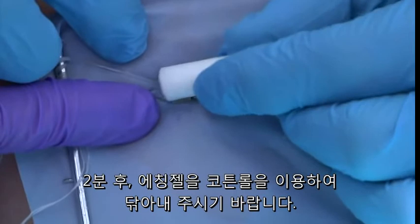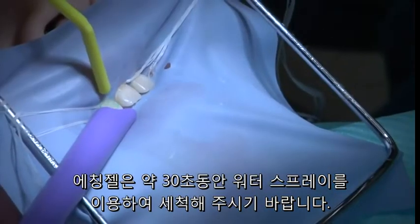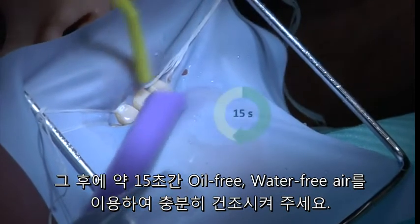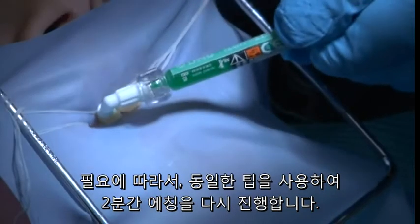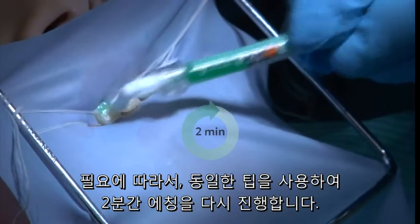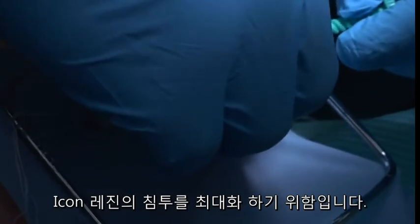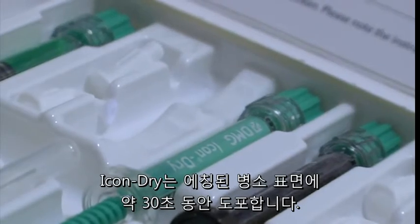Care should be taken not to allow the acid to flow onto the gingival tissues or onto non-treated tooth surfaces. Excess etchant can be removed with a cotton roll. At the end of the two minutes, the acid is gently rinsed from the surface with water spray for 30 seconds and then dried with oil-free and water-free air for 15 seconds. A second two-minute etch step is then indicated — the same applicator tip can be used again. Then, in order to allow for complete desiccation of the enamel and to maximize penetration of the ICON resin material, an ethanol solution, ICON Dry, is applied for 30 seconds over the entire treated surface.